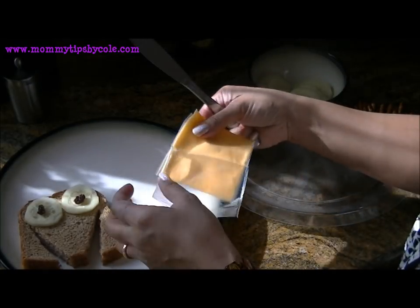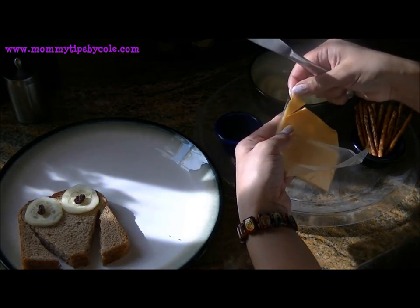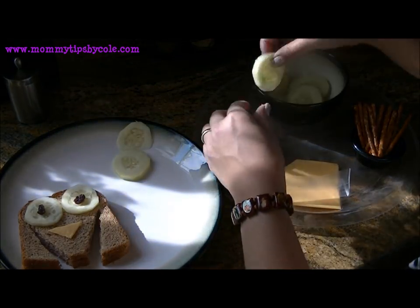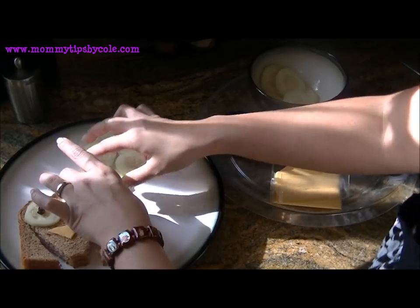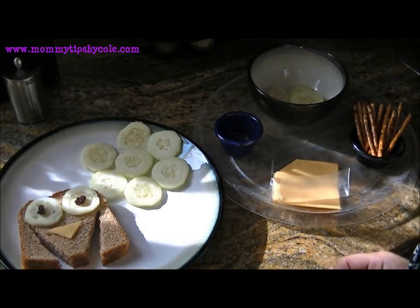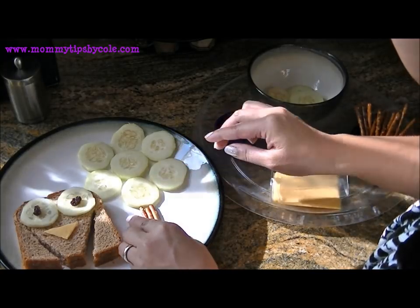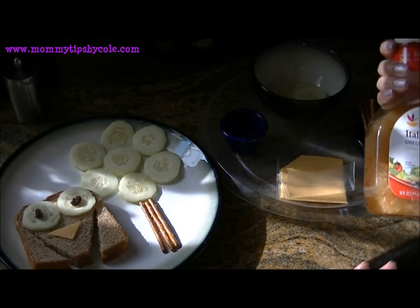I'm just going to cut a little triangle for the nose, then take some cucumbers to make the little tree — one in the center and several around the edges like so. And I'll take three little pretzel rods to make the tree, so very simple.